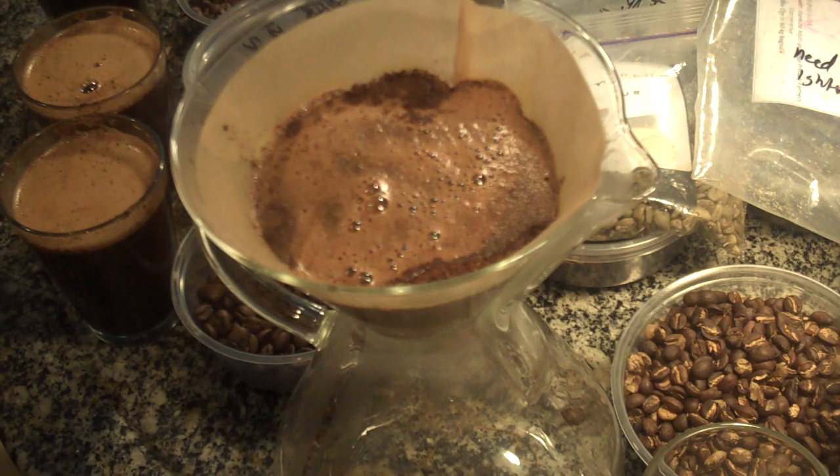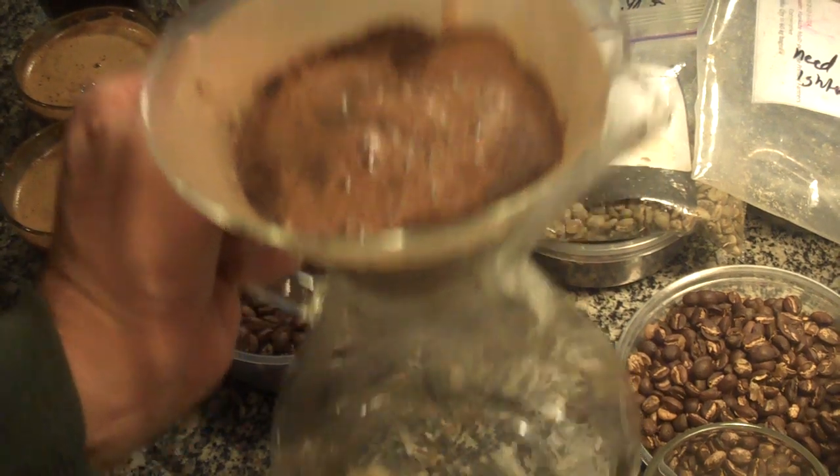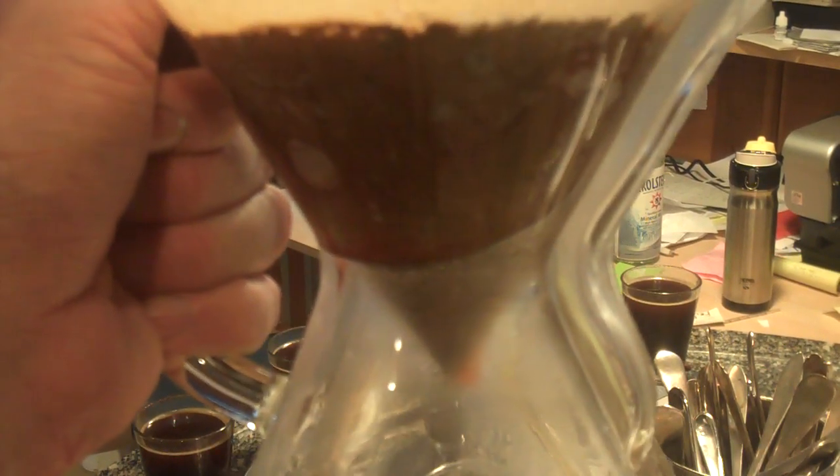Of course, it's different than the other pour-overs. It's different than Melita. But one thing that you'll note about a Chemex, while we're waiting, is that it's got a large opening. It's basically a pointy filter design.